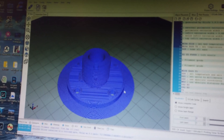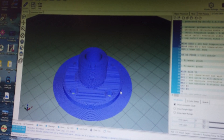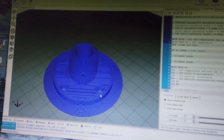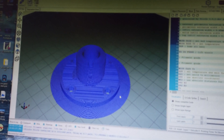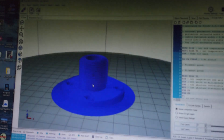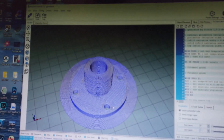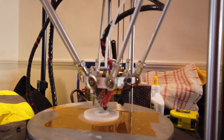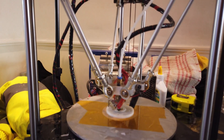One thing to be aware of with the Matsutek unit is there's no mount for the GPS, so you need to sort out some form of mount. In my usual way I've drawn one in 3D and we're about to produce one on our 3D printer. Here's the GPS antenna mount just being printed.